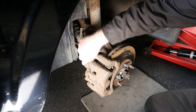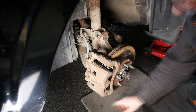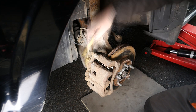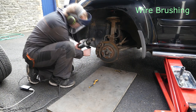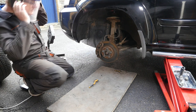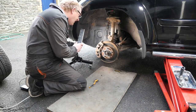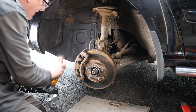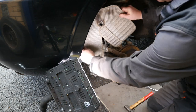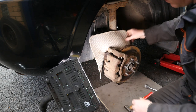On to the second bleed nipple. Initially I was quite optimistic this one might come out because it wasn't as rusty as the other one and it looked like a spanner might fit. But it didn't come out, so we're back to wire brushing and repeating all the steps we did on the first bleed nipple. Having a quick look — the disappointment again. Plus Gas, and then heat. This one in some ways was actually more stubborn than the last one.